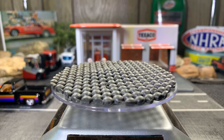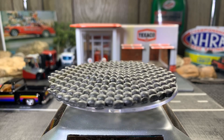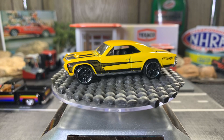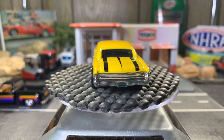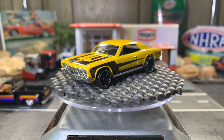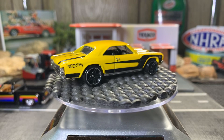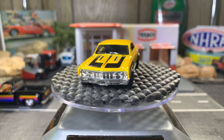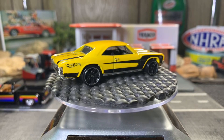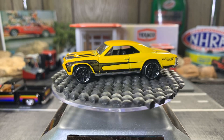Next one's a '67 Chevelle — just gotta make sure it's clean, I always double check before I put them out. Alright, '67 Chevelle 396 SS. Great casting, I love these Chevelles. Like I say, it's one of my favorite cars. I like the black and yellow, it looks great — I really like that mix.